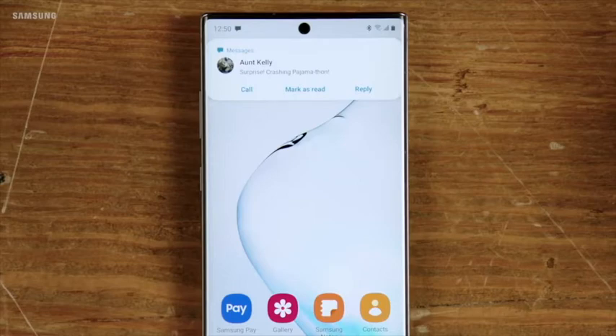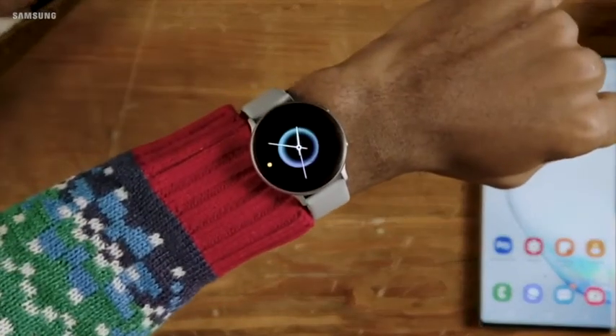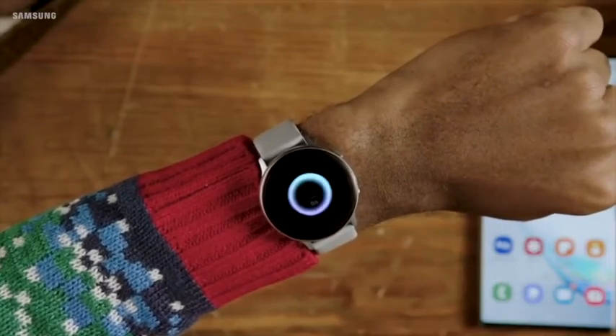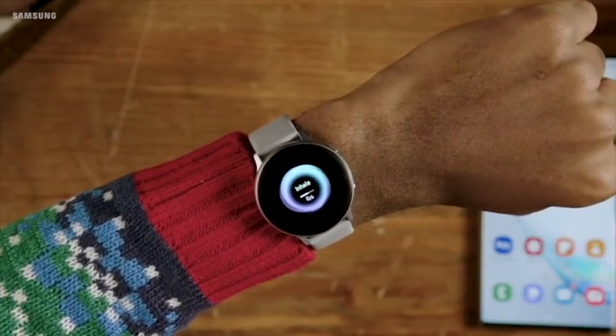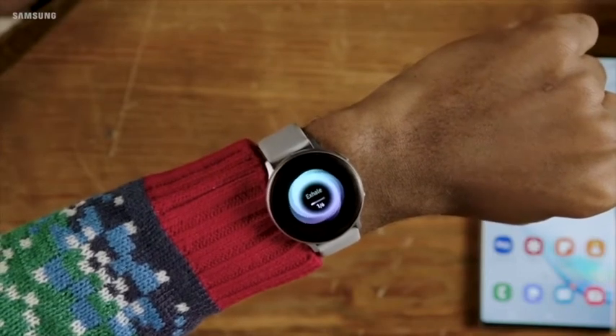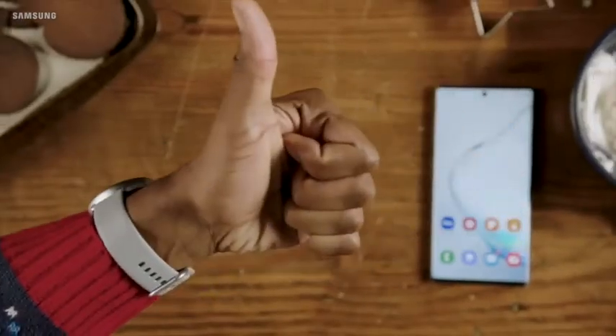Don't panic — the more, the merrier, right? This brings us to our next step: stay calm. When holiday stress starts to get to you, use Samsung Health to take a moment for some guided deep breathing. Breathe in... breathe out. Feeling better? Good.